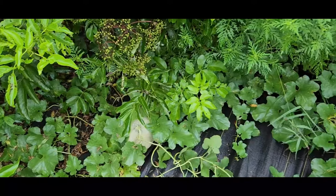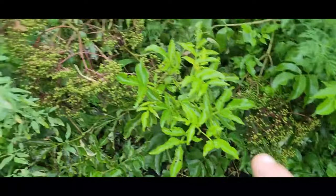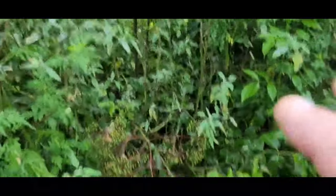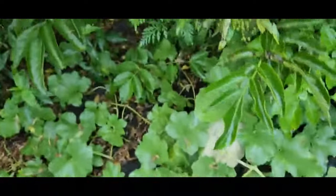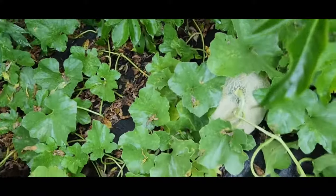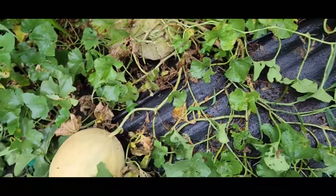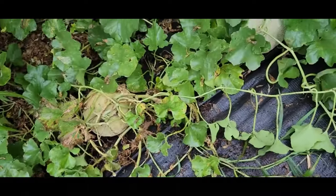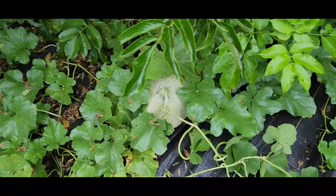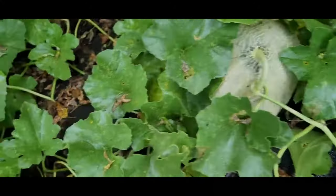Here we are in our cantaloupe patch — there's a lot of elderberry in here, big old massive elderberry bushes, so we're going to deal with those and show you the difference between cantaloupe and melons. These guys are around 85 days, so as you can tell there's some dieback and they're running their course. We do have some ripe cantaloupes in here, but we also have some that are not ripe. Here's one right in front of me that we're going to show you.